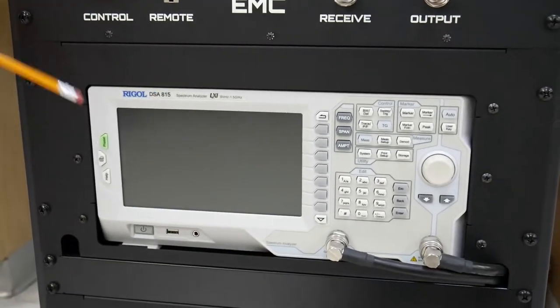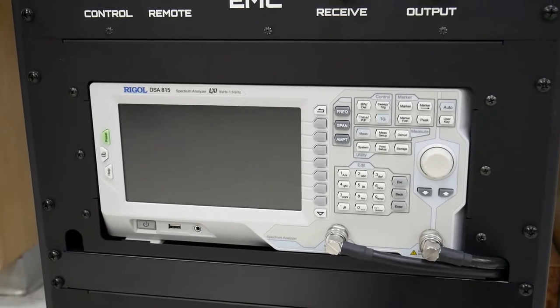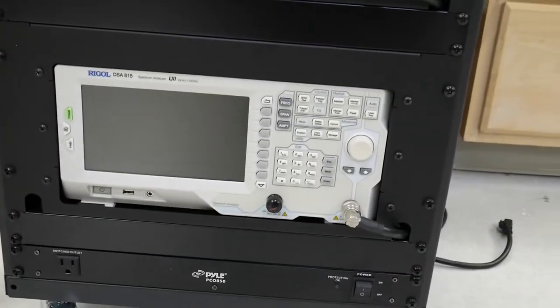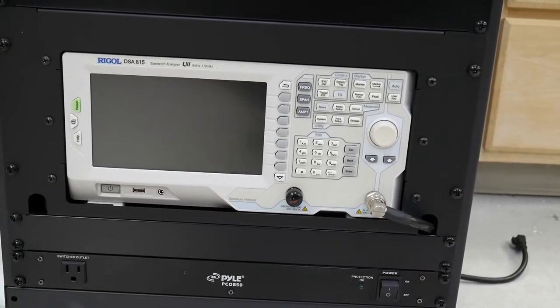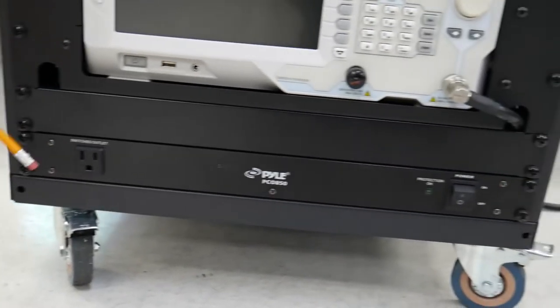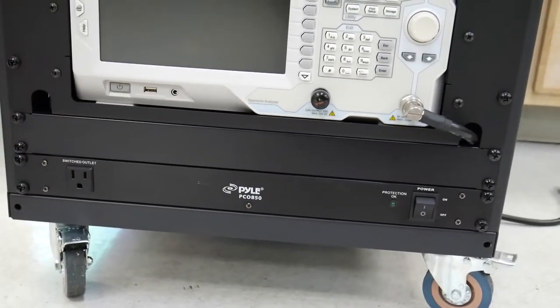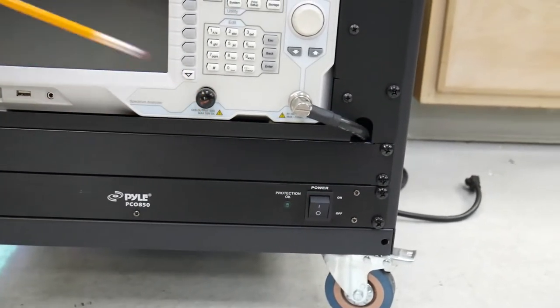The top spectrum analyzer is used to measure VSWR in the system while tuning, and the bottom spectrum analyzer is used to measure the signal received. On the bottom here we have a power supply unit. There is an output here if you need to connect something to it, as well as your power switch.